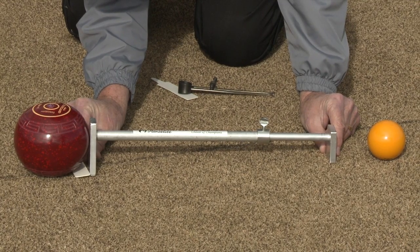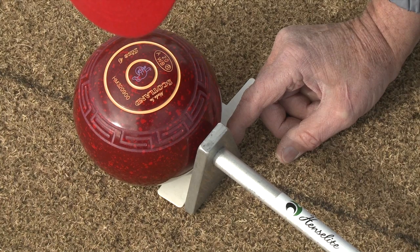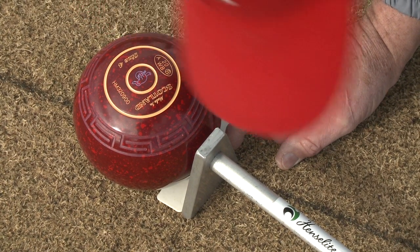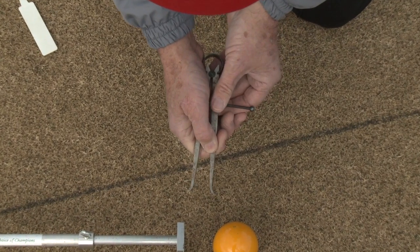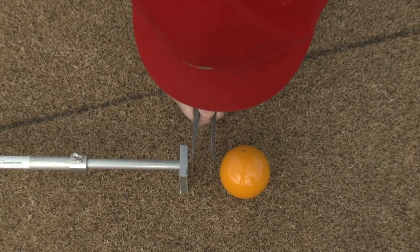The umpire can insert a white strip. When the trammel is in the correct position, the umpire should use the calipers to measure the distance from the smaller plate to the jack.